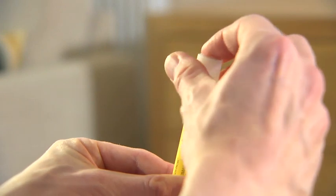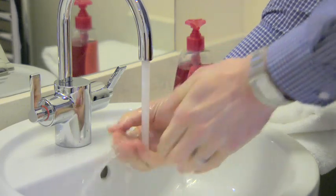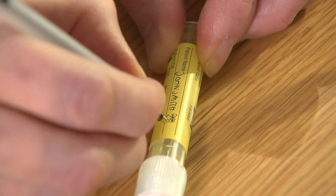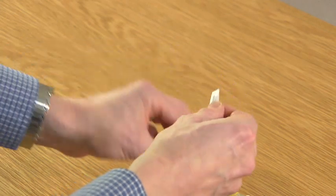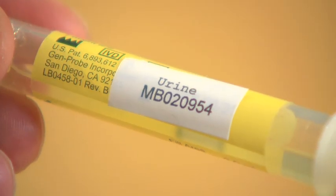Screw the lid back onto the tube tightly, being careful not to pierce the foil cap on top of the lid. Now wash your hands thoroughly with warm water and soap. Write your name and date of sample collection on the tube's label. Then take the numbered sticker labelled urine from the returns form and attach this to the tube, being careful not to cover your name or the date.